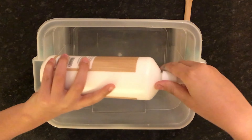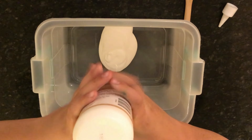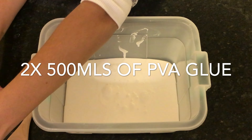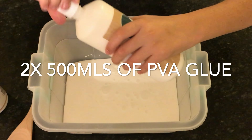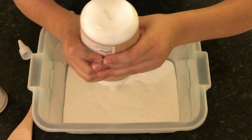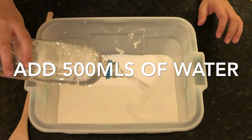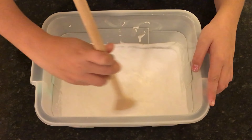Now I'm putting the second bottle of my PVA glue into what I'm mixing. Now I am adding 500 milliliters of water. Now you want to mix it all up.